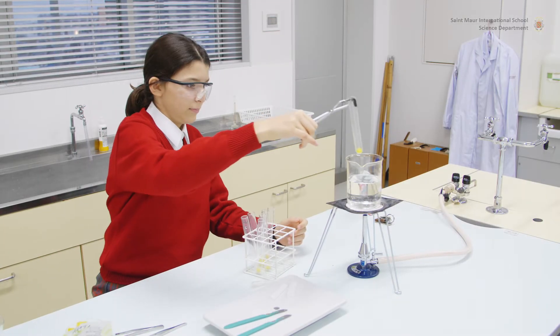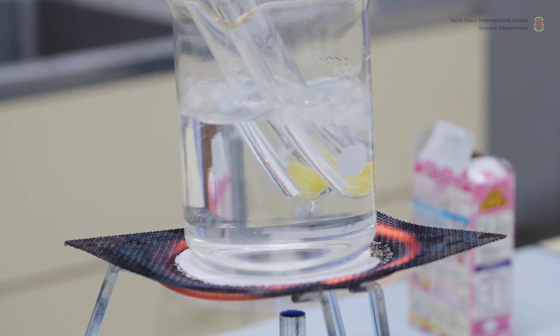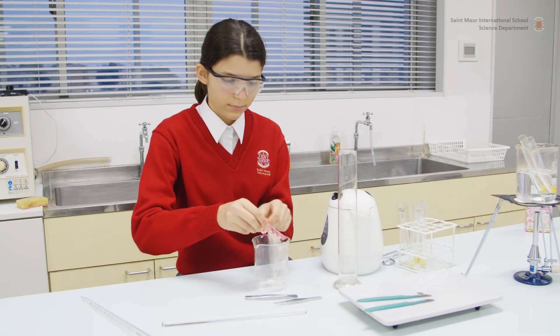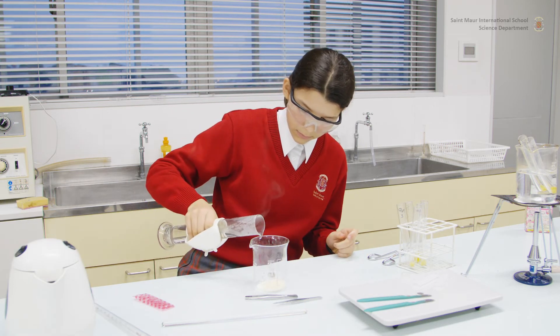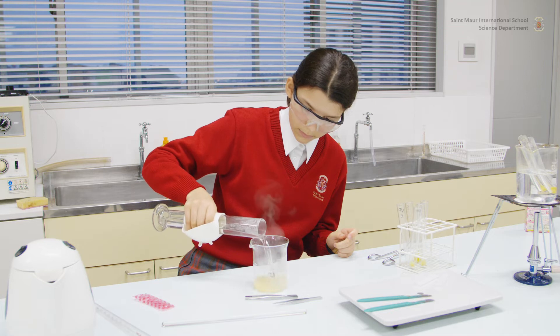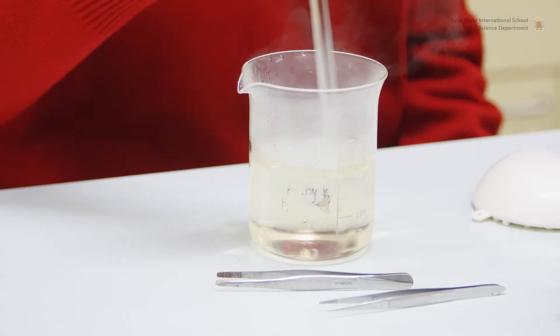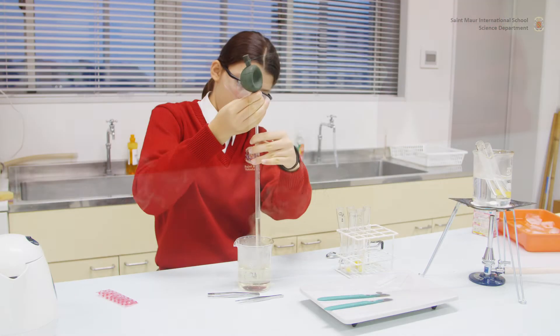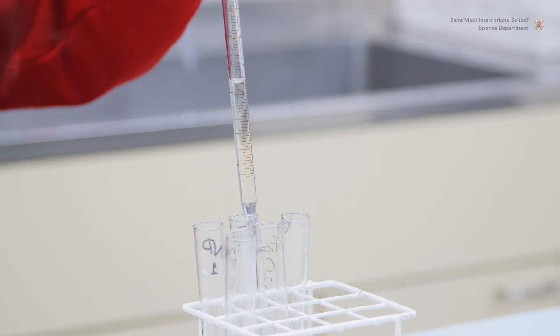Place one tube containing fresh pineapple and one tube containing canned pineapple in a boiling water bath for five minutes. Meanwhile, prepare the gelatin by adding one packet of powder to 200 milliliters of boiling water. Stir well. Pipette three milliliters of liquid gelatin into each of the seven tubes.